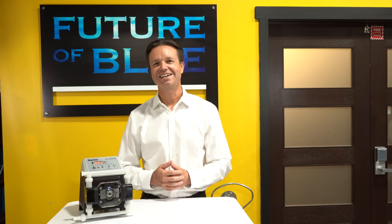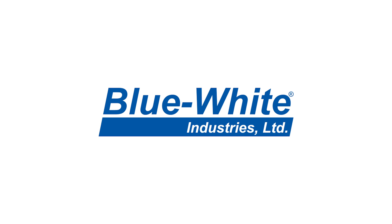Thank you for joining us today and be sure to check out more on our website at blue-white.com.